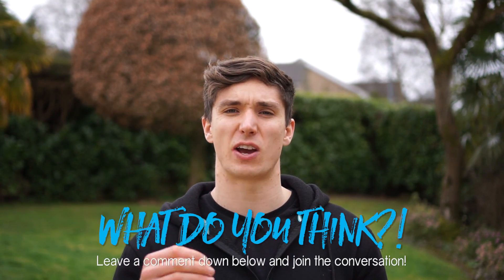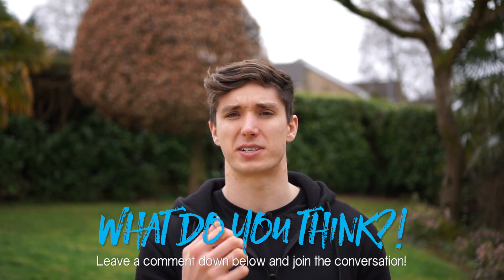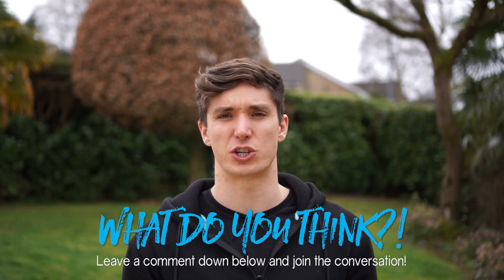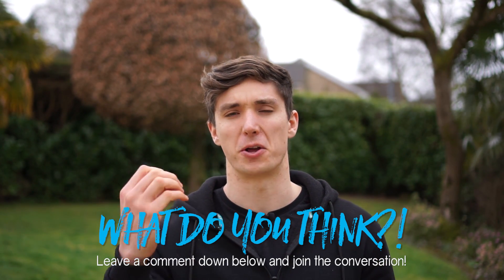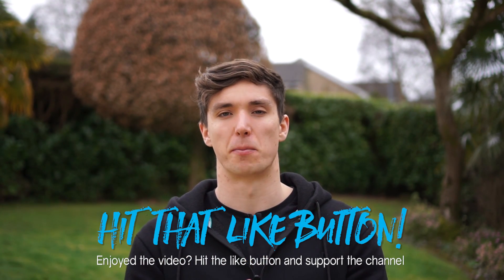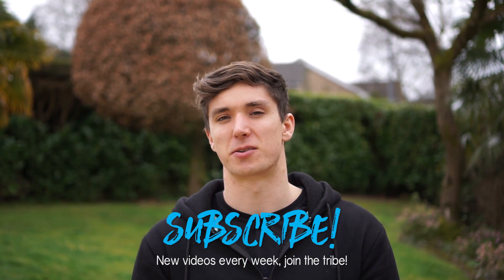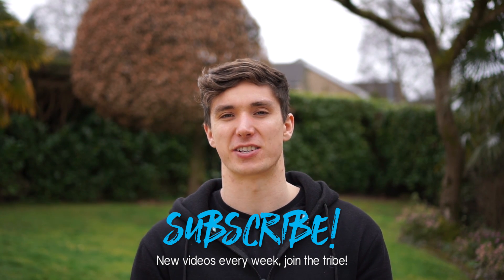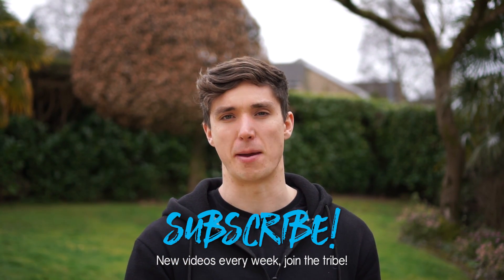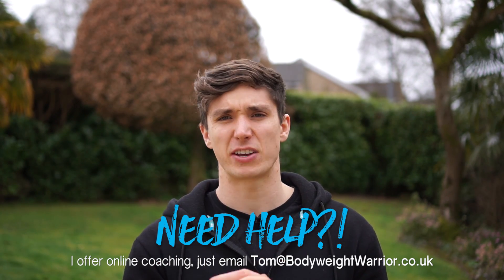If you have scapula strengthening exercises you particularly like that I haven't mentioned, leave a comment below and join the conversation with your fellow bodyweight warriors. While you're down there, hit the thumbs up and subscribe — we're very close to a hundred thousand subscribers. Have a strong week!